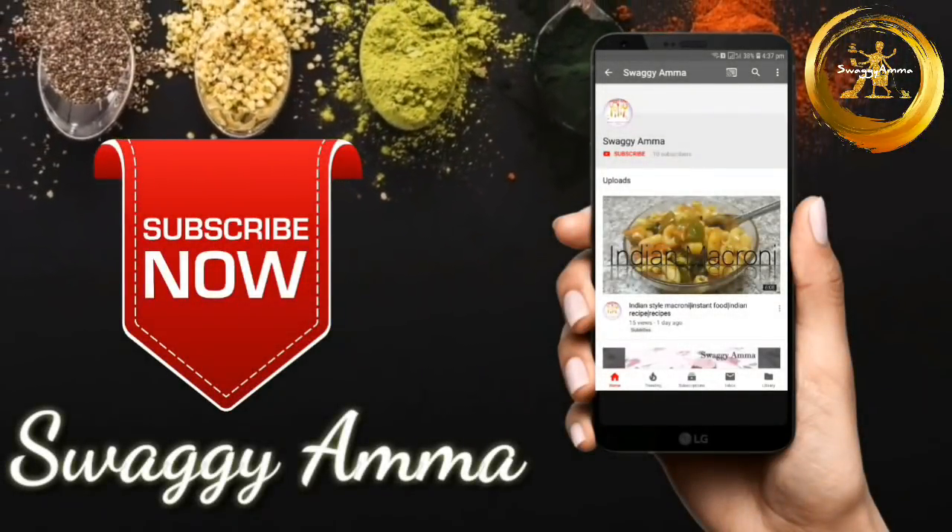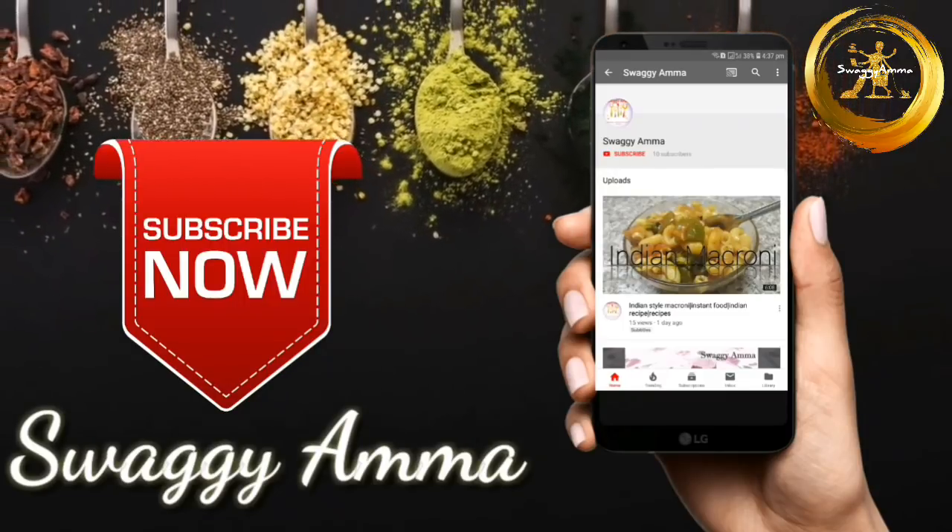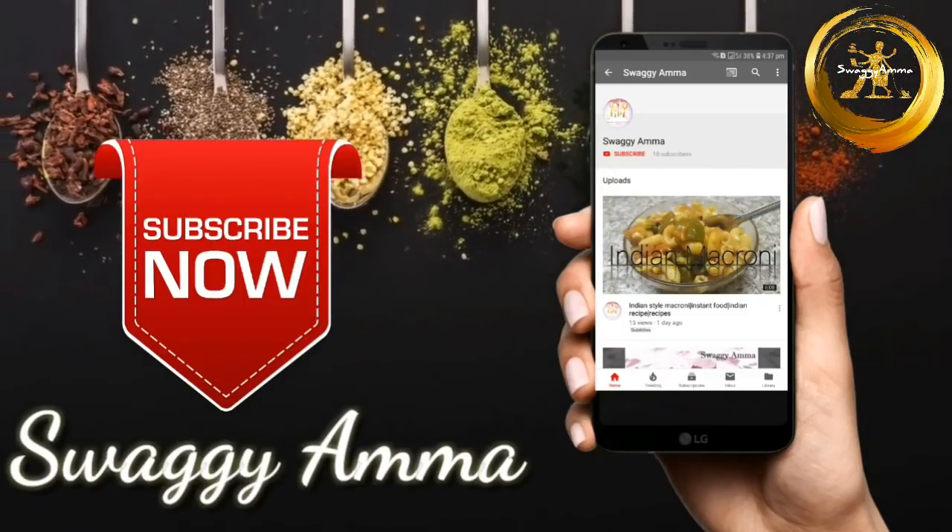But before that, if you haven't subscribed to our channel, please press the subscribe button and the bell icon next to it to get the latest notifications from us.